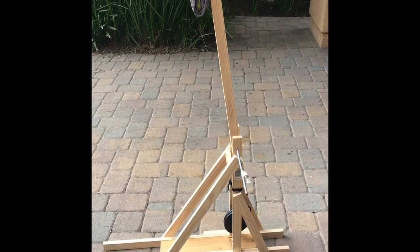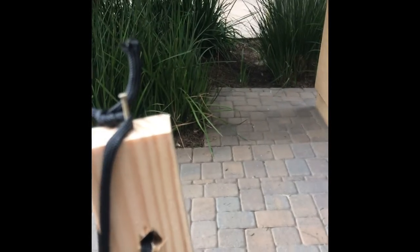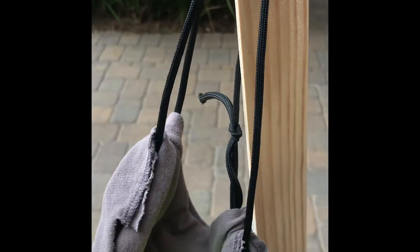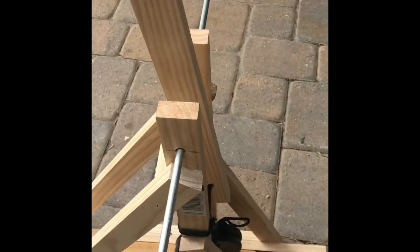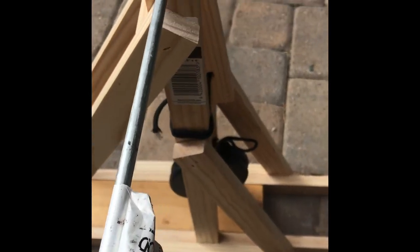The trebuchet is finished. I used a nail at the top here to launch it. This is a 550 cord, and there is an old t-shirt sleeve which is going to be a pouch that holds the golf ball. This is a 5/16 inch steel rod I got at Home Depot.